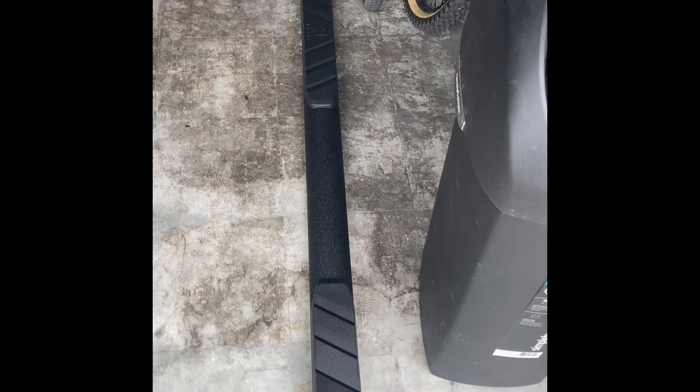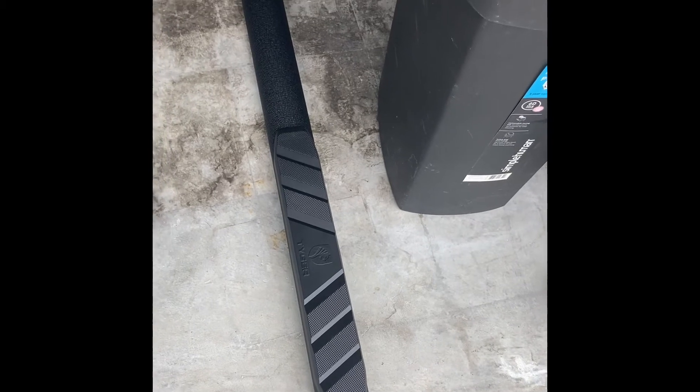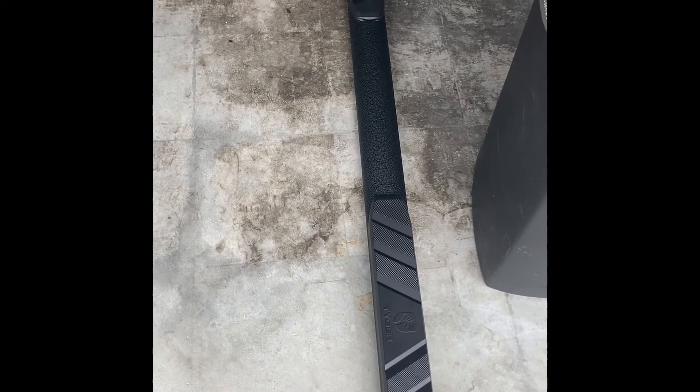Now it's time to put the Nerf bar on. Make sure that the padding that's closer to the bottom is towards the rear. It's labeled when you first get it out of the box — it says passenger and it says driver's side. I already put the passenger side on, now it's just putting it on the driver's side. Now it's resting on there.